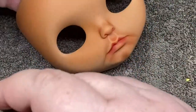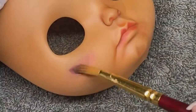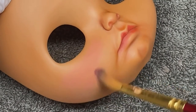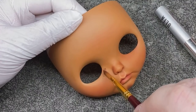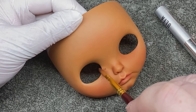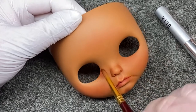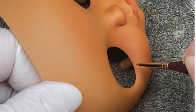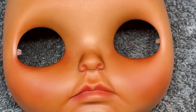After the shading was done and I sprayed with Mr. Super Clear again, I began adding in the blush. This doll originally had pretty dark colors around her eyes, so I tried to replicate that to the best of my ability. And I think I did a pretty decent job.